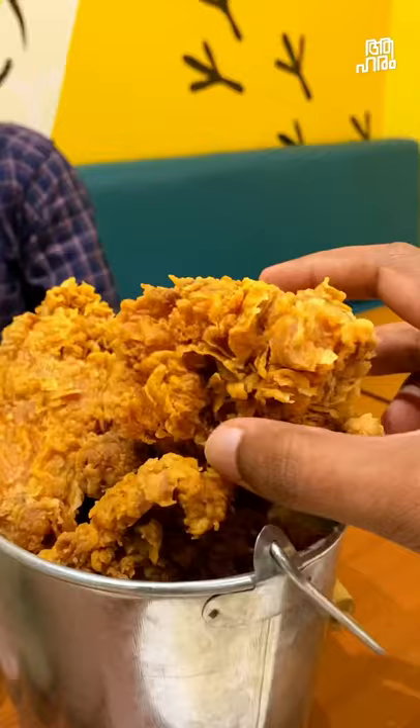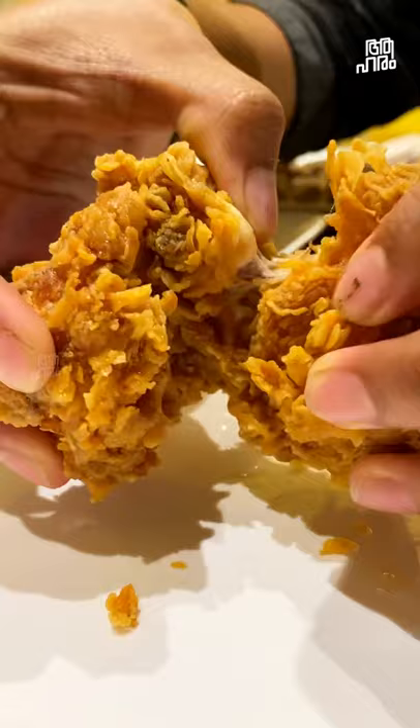What do we know about fried chicken? This is one of the best fried chicken. That's what I'm saying. So crispy.